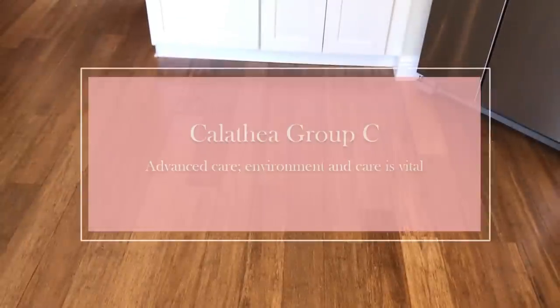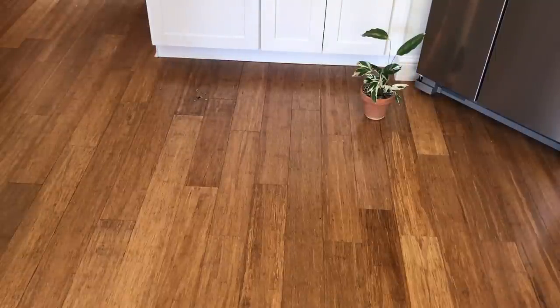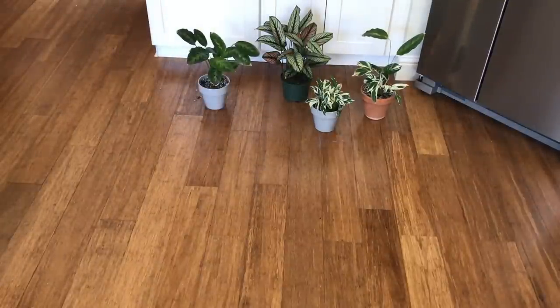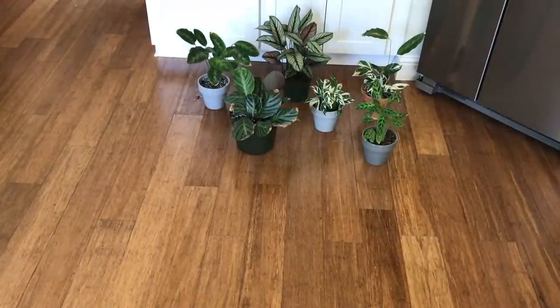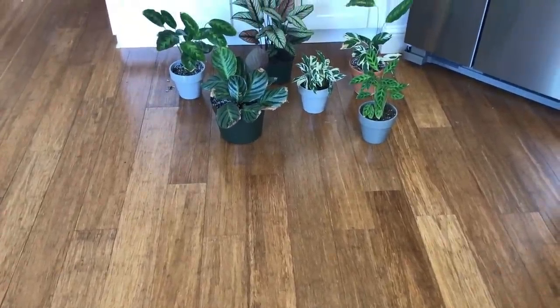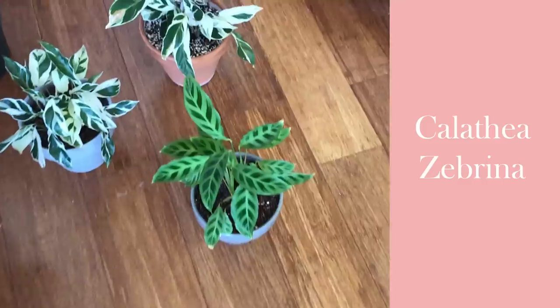Here's Group C. I'd say this is definitely the advanced care group. If you do not meet their requirements, these plants will show their displeasure very early on — and they have plenty of reason to be displeased with me considering what's happened in the house over the last six months.